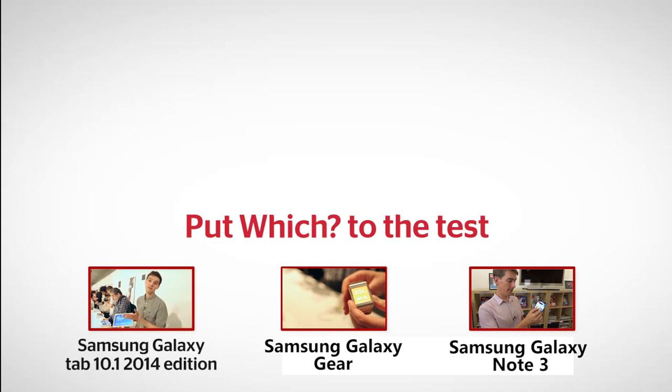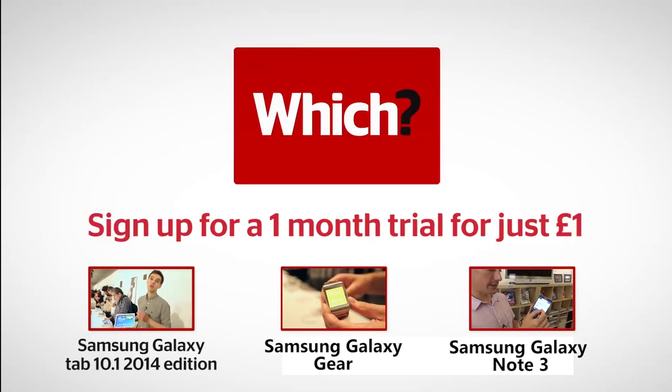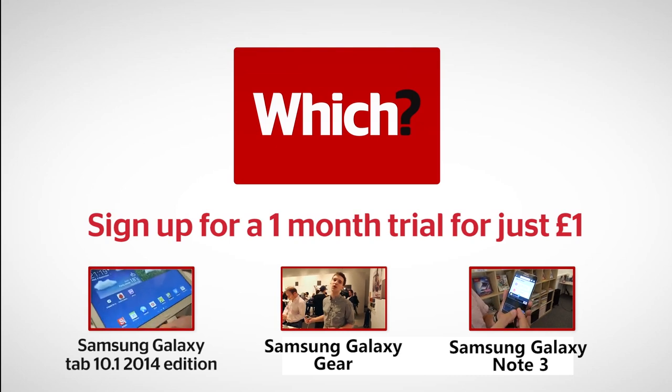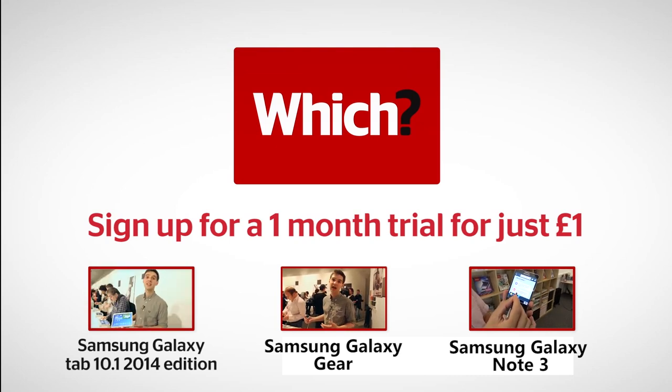Click on the links below to read the full first look of the Samsung Galaxy Note 3 smartphone, and to watch the hands-on video of the new Samsung Galaxy Gear smartwatch.